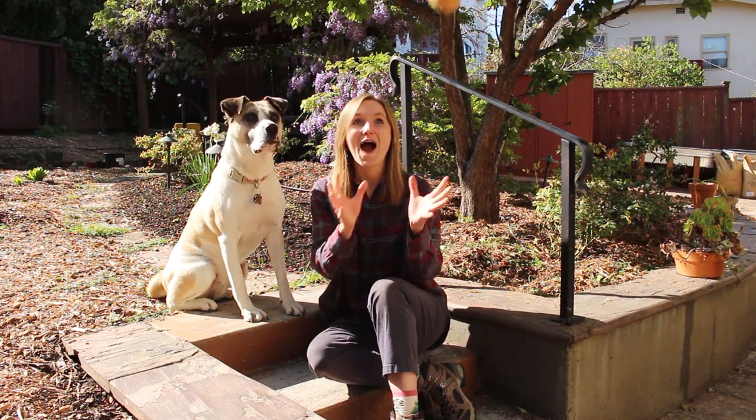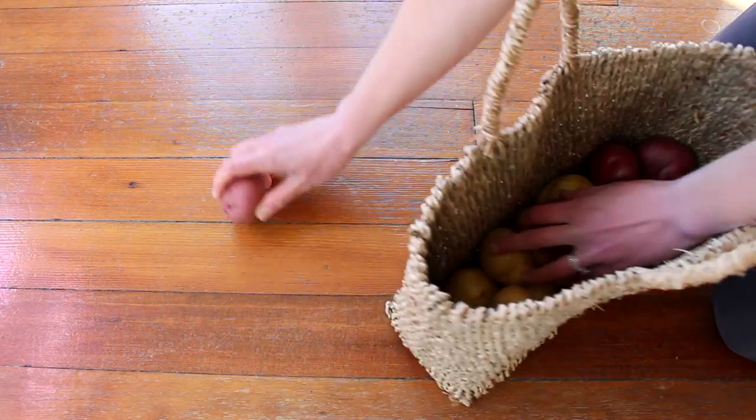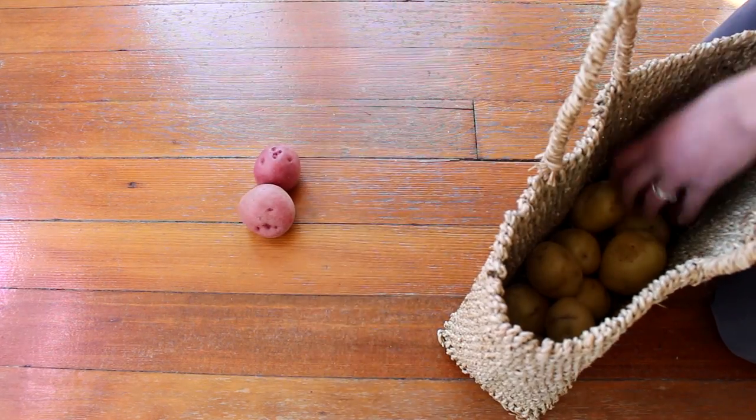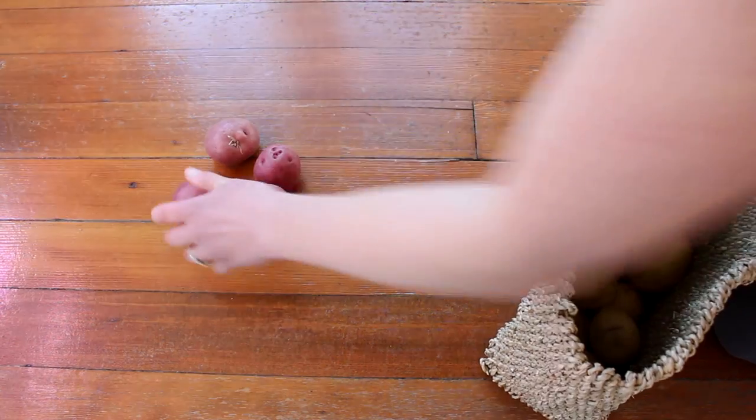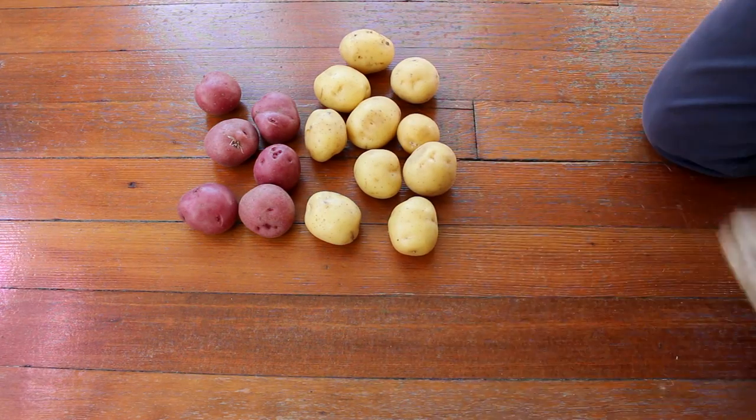Hey garden people, today we're planting potatoes. We just got back from the farmer's market. I got six red potatoes and ten Yukon Gold. These are all organically grown, and you can see on the red potatoes some of them already are sprouting at the eyes.